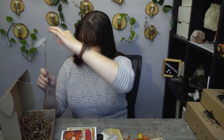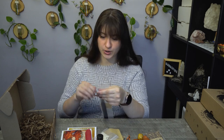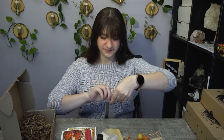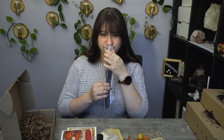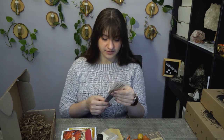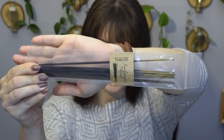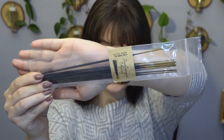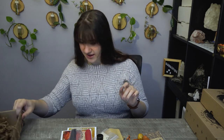Last but not least, we have frankincense and myrrh. Nice — perfect for wintery weather. That smells really good. I think I'm getting more of a frankincense smell than the myrrh. So here are the stinky sticks, and that is it for what's inside that box. I'm going to tuck things away nicely and we'll read all about the goodies we have, and see how close I got to that crystal.